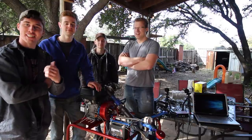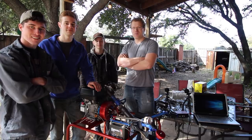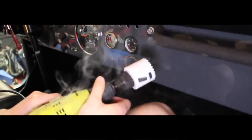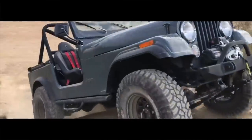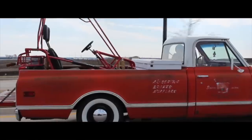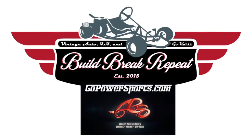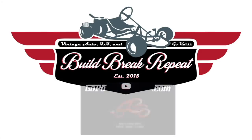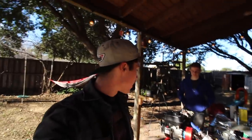I'm here with Grant from KartFab, and in this video we're dyno-tuning the turbo go-kart. So we're here with Grant from KartFab — he's letting us use his dyno. It's going to be pretty cool, so this is a little rundown of what's going on here.